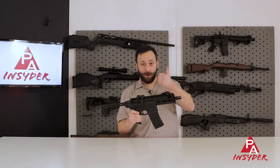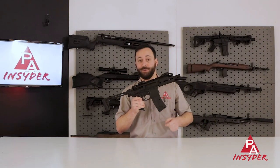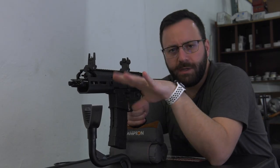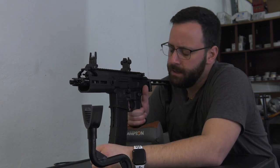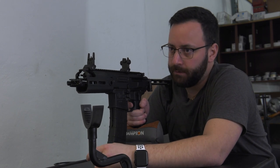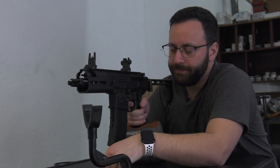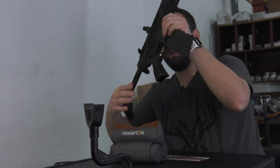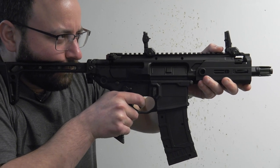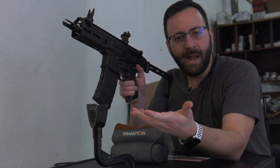Let's head out to the range now to see how many shots we're getting, what kind of velocity we're getting, and play around with that burst fire mode. One quick thing to mention: the gun does have a blowback mechanism inside it. You can see it jumping, though there's nothing open on the side. It does have a little bit of a recoil impulse aiding in that realistic feel — not as strong as some others out there, but blowback nonetheless.